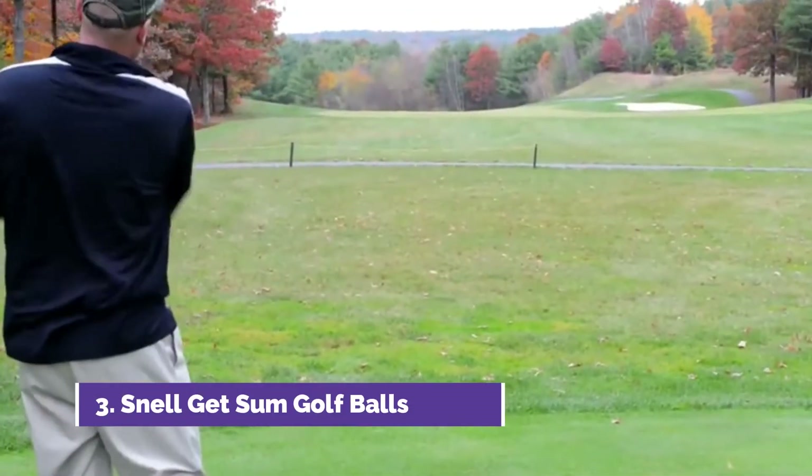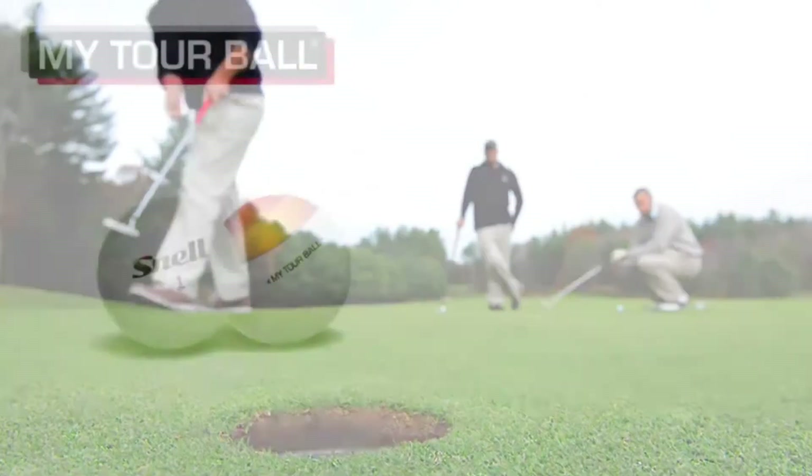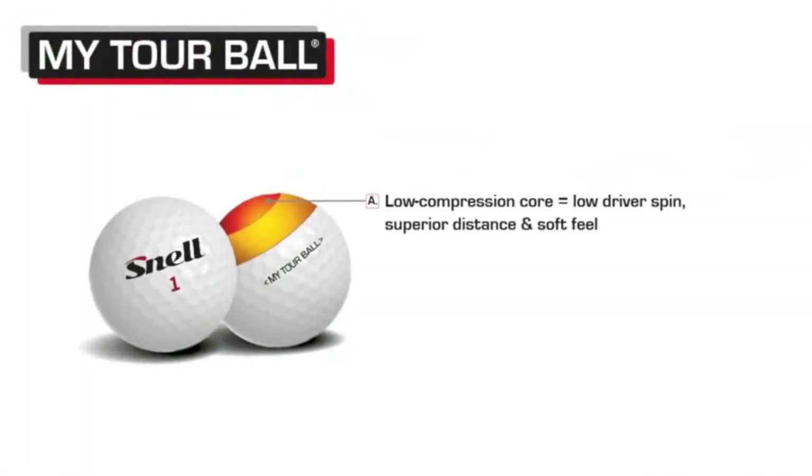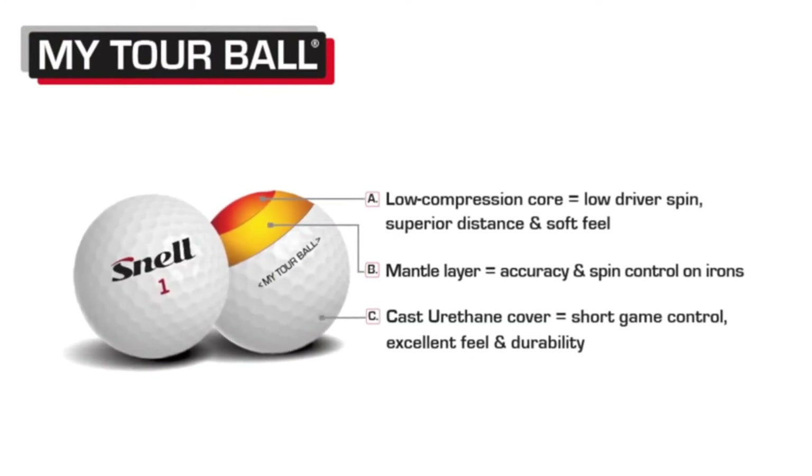The key to being able to make tour caliber golf balls is multi-layers. In order to change performance from tee to green, you have to have cores that control driver spin, mantles that control iron spin, and covers that control the short game spin.